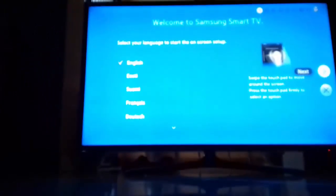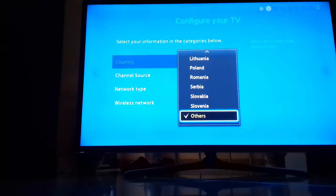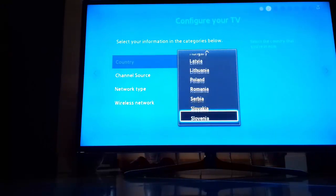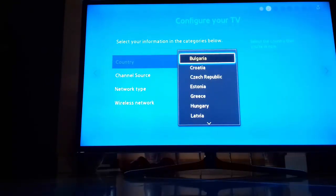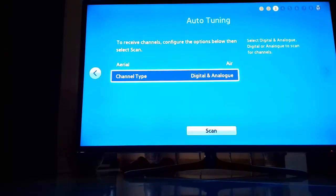After entering the password, as you can see here, just click on Next. Select a country from here — as you can see there's not many countries in the menu. So what you need to do is click on Next.